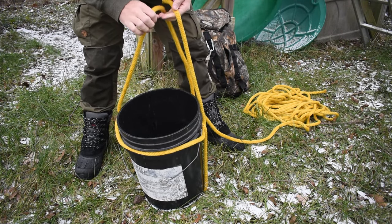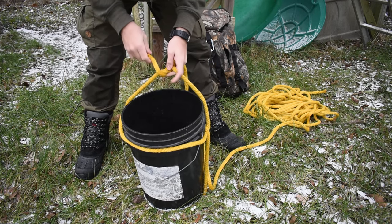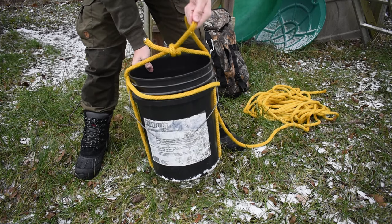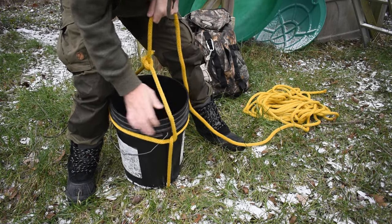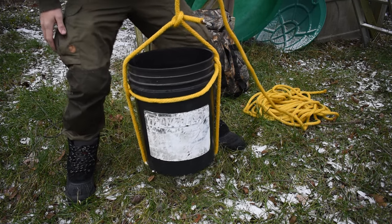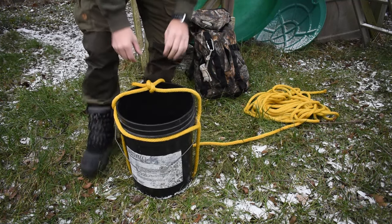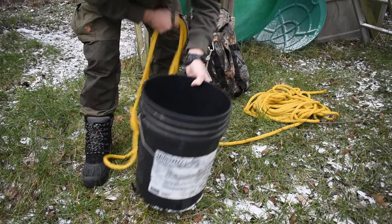Now we're going to tie just a regular overhand knot right here as well — nothing special. With a heavier bucket it will be uneven, so you just need to make sure your lashings are over a little bit. Now the bucket is picking up perfect. I'm going to show you that one more time, get a little closer. It's pretty simple and easy to undo.